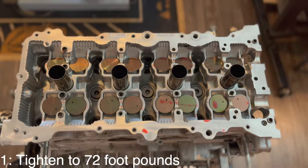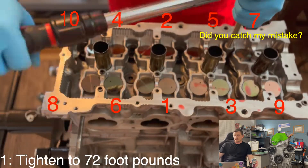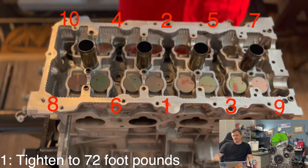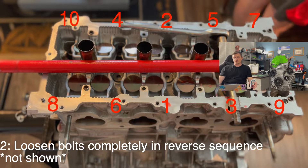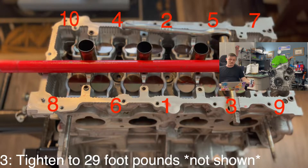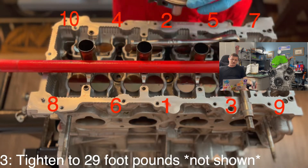We're just going to keep trucking along here showing you the torque sequence. Step one was to tighten all the bolts to 72 foot-pounds — for 2011 and earlier models, which is what this is, it's a 2007 motor. Now we've loosened these all completely in the reverse order shown on screen, and we're tightening them back to 29 foot-pounds, and once we're done with that we will be moving on. Step three is also to tighten to 29 foot-pounds in the sequence on screen.